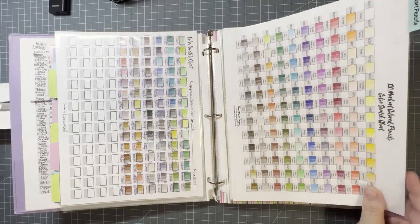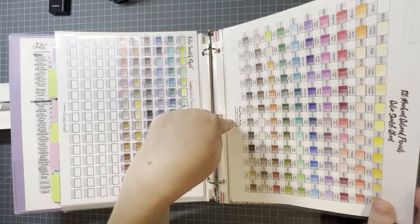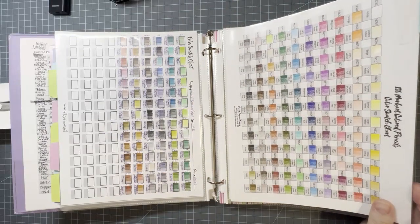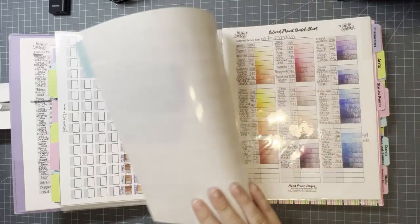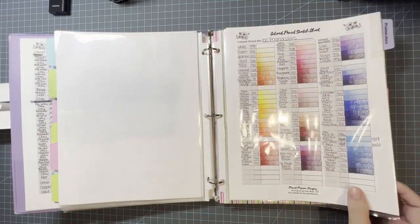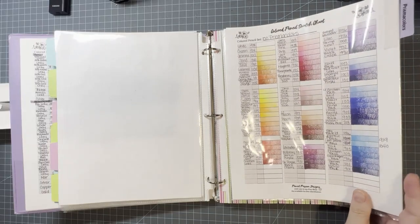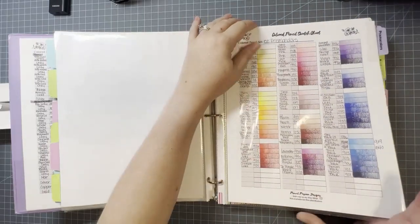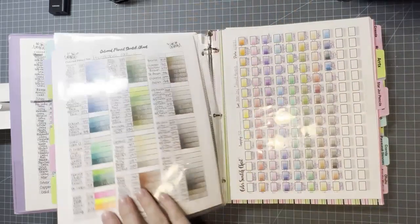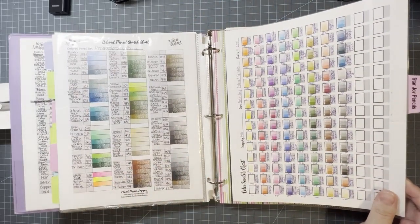Then I have the Mark Arts 120 set — this was one that Pamela's Passions for Pencils has on her Etsy shop, and it has the numbers and the names already on it, I didn't write them in. Then my Prismacolors — I did those in color family order, using someone's channel for the order, I'll put it down below. Then I have my Star Joys, the original 120 set — this was my second set of non-Crayola colored pencils.